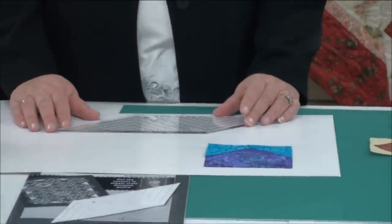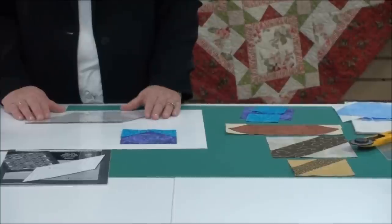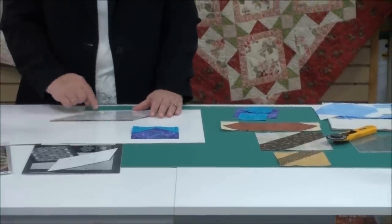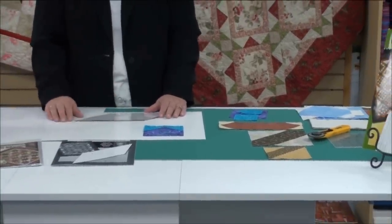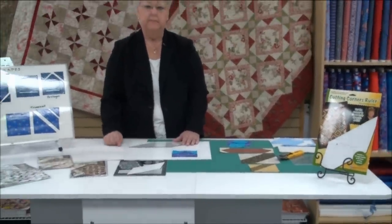What you're going to do is position your ruler on the corner of a square or a rectangle and cut away the corner — cutting corners. When that happens, you've left the seam allowance on the remaining piece.